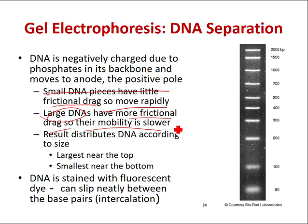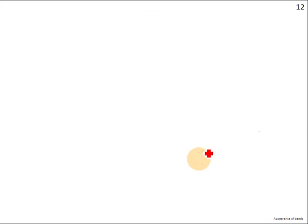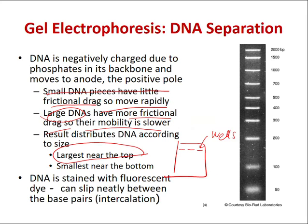The largest fragments will be near the top, close to the sample wells where you load your samples. The smaller fragments will be near the end closest to the positive electrode.